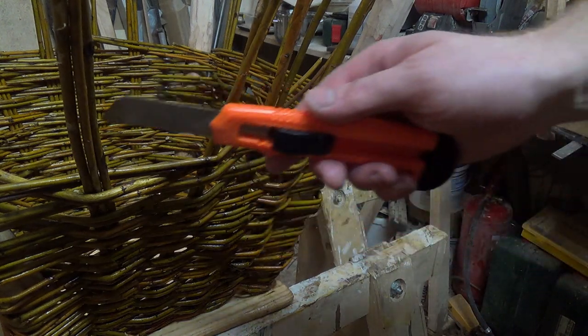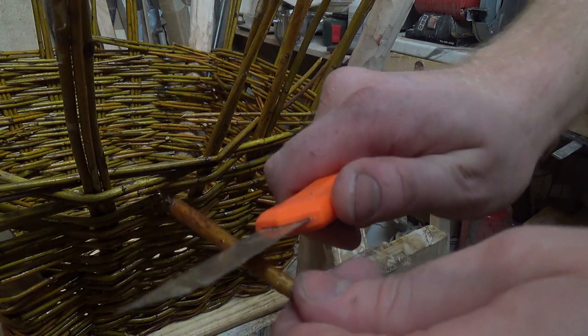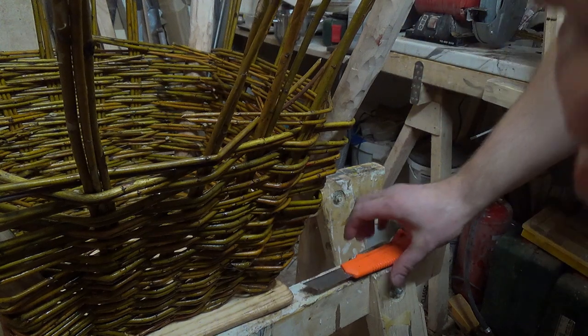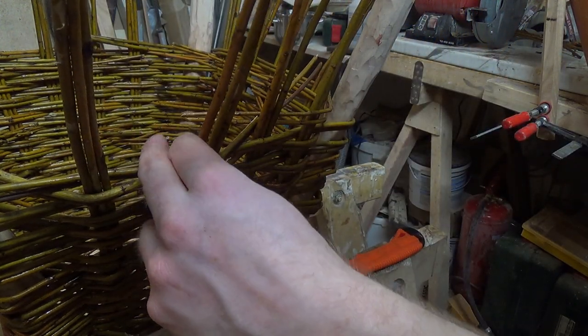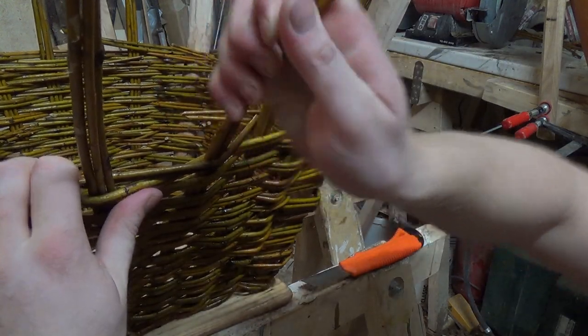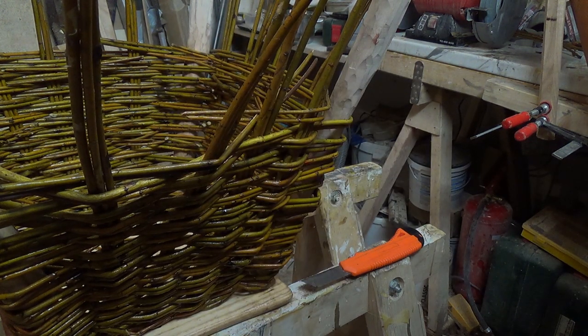As you may have seen in the time-lapse, I added a third rod to the vertical sticks — let me show you how to do that. Cut it twice, then push it in with a lot of force, and there you go. Let's continue.